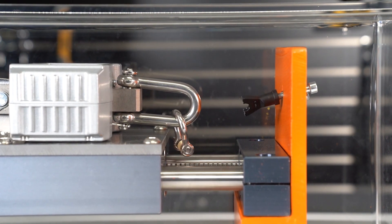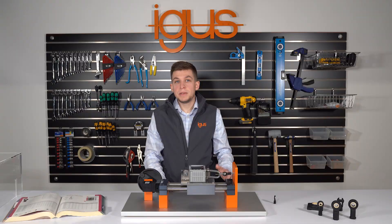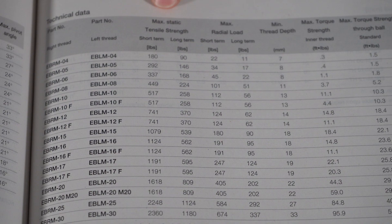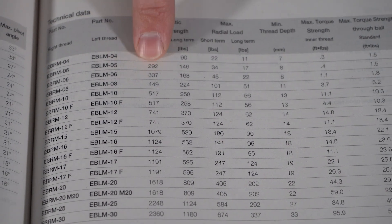If you refer to our catalog specifications you will see the EBRM-06 is rated for 337 pounds of short-term tensile strength and we far exceeded this value during our test.